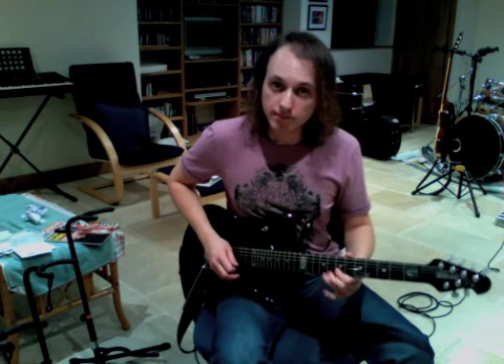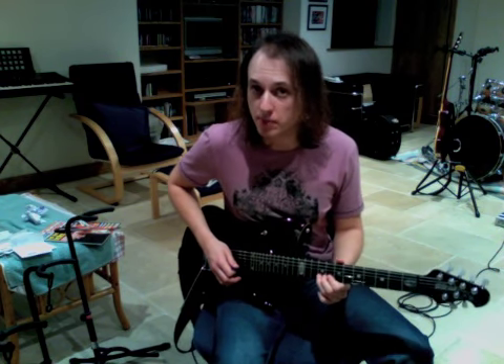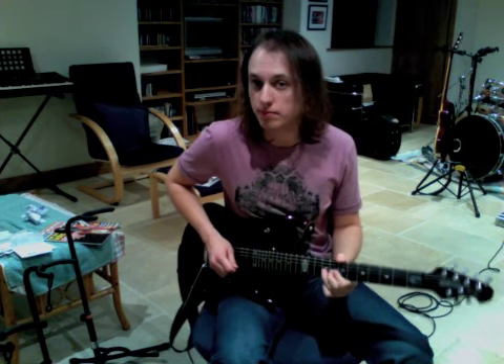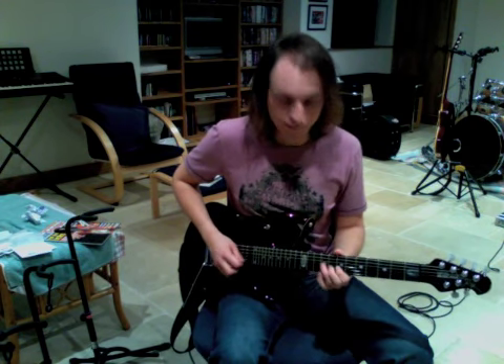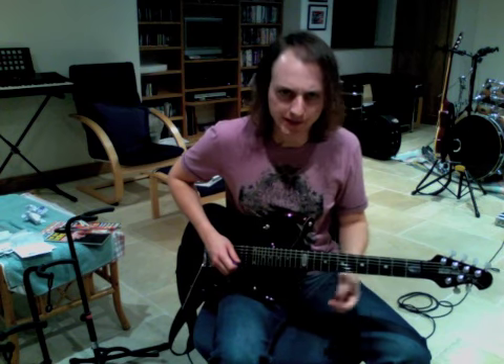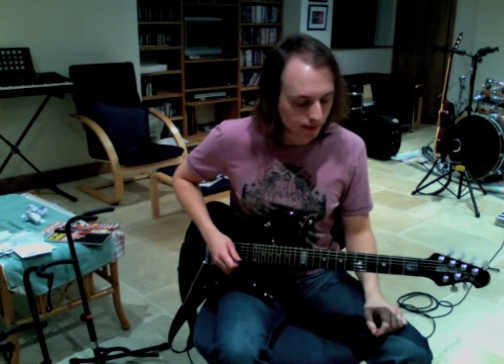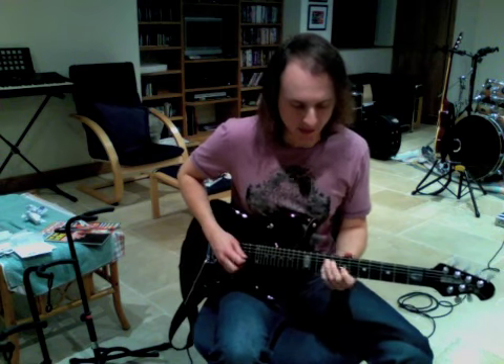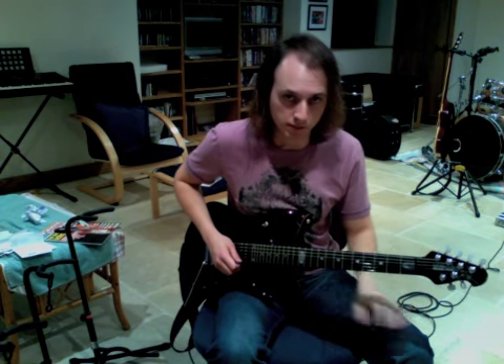Then you're going to do the 7th fret of the B string, and that's going to be followed again by the 9th fret of the B string. I'm going to use my 1st finger for the 7th fret and my 3rd finger for the 9th fret - again, a nice little bit of vibrato there. And that's going to be followed by a bend on the 4th fret of the B string. It's going to be a half step up to the 5th fret. It's not really quick, but it's not really slow either - it's sort of in the middle.